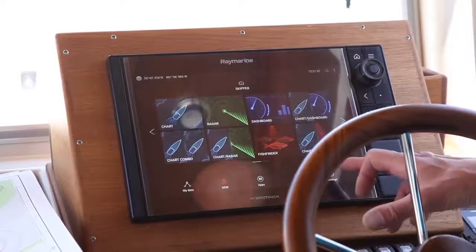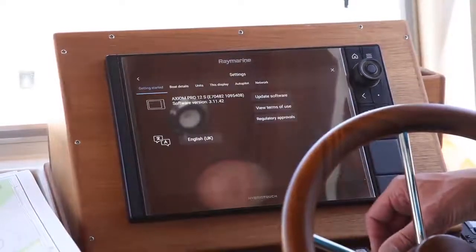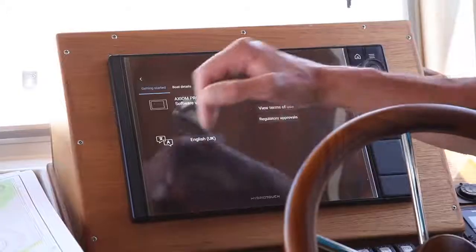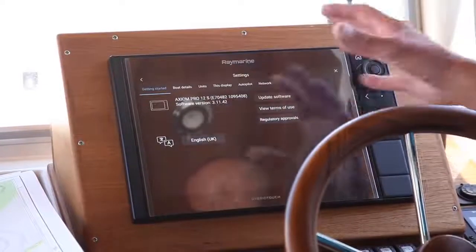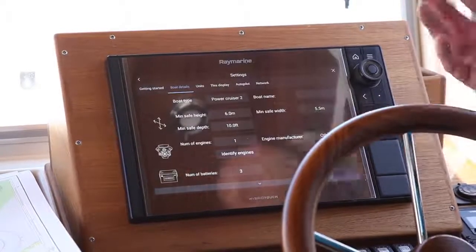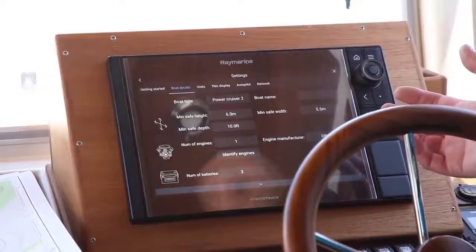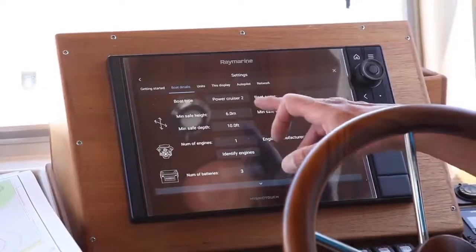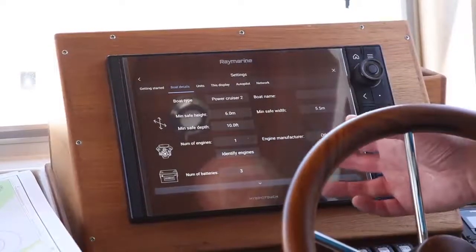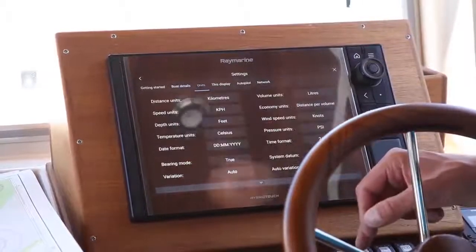The first thing you need to find is some form of settings, usually in a menu, and that allows you to think about what information you want to see. In basic form you can see we've got boat details, units, and those sorts of things. Boat details - when the boat's been put together, if this was a standard installed kit they would probably put some of this in for you. If not, you can go in and choose the maximum or minimum heights above and below, number of engines and batteries.